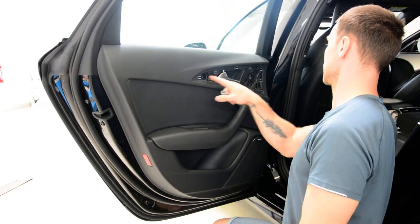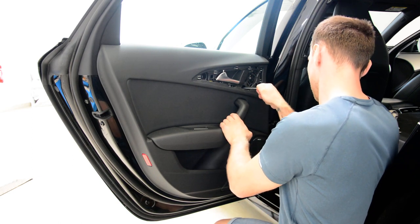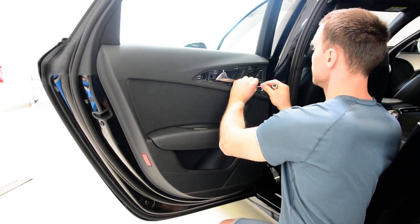Two screws: one here, one here, one here — Torx T20.